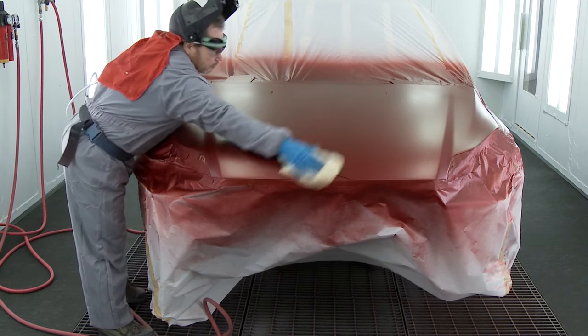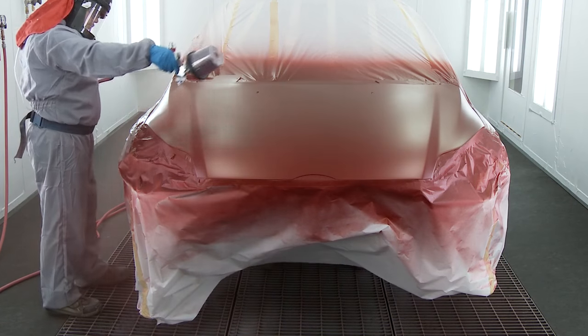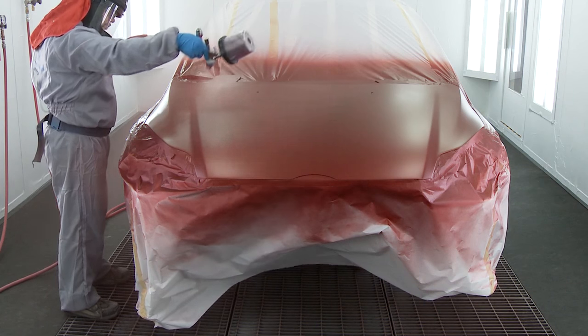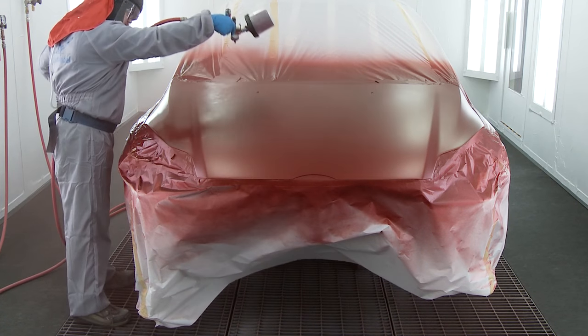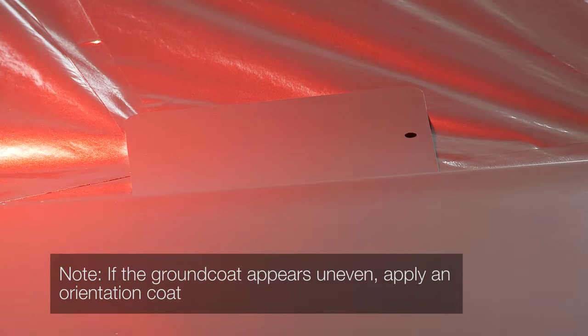Allow a flash time of three to five minutes between coats at 70 degrees Fahrenheit or 21 degrees Celsius. Complete tacking for cleanliness of surface. Apply the second to fourth coats as 80% closed coats, six to eight inches from the panel until coverage is achieved. If the groundcoat appears uneven, apply an orientation coat.